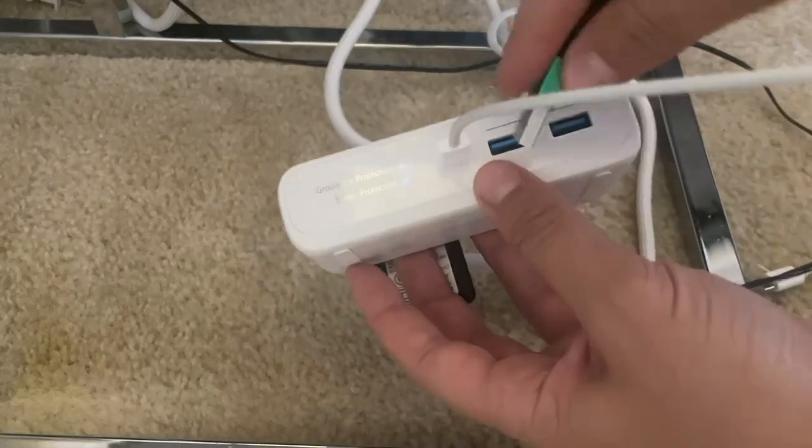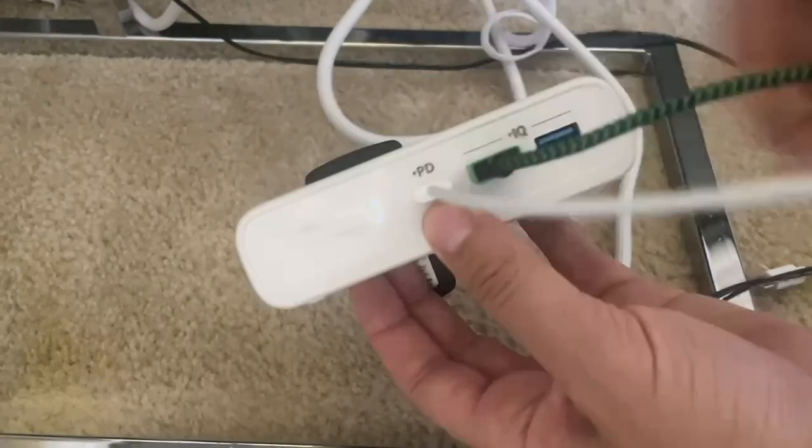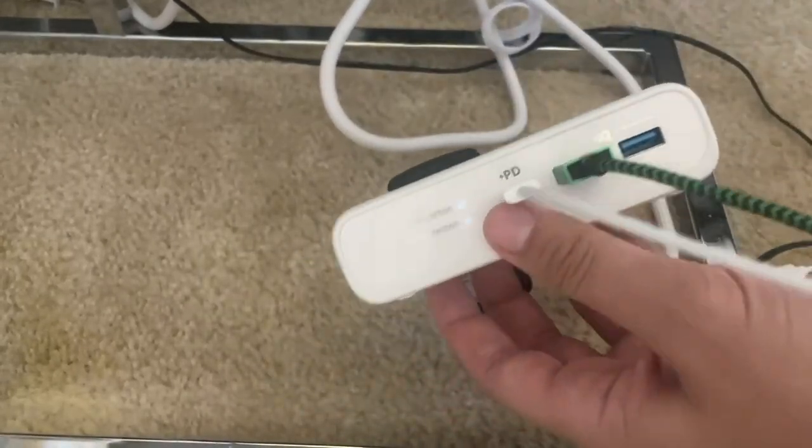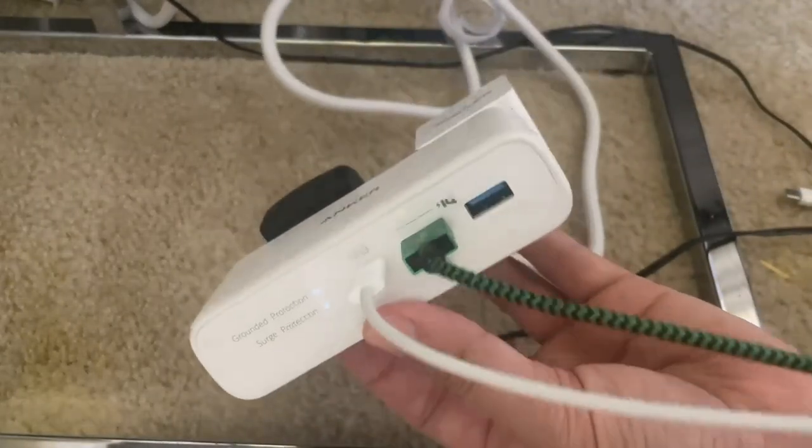This is actually meant to be a much faster way to charge your phones, so it should charge at a higher speed than just your standard plug. Very cool — check it out.